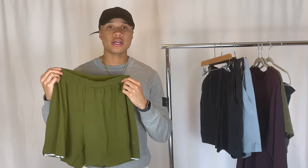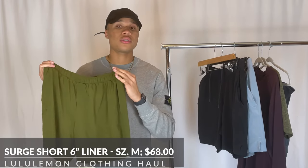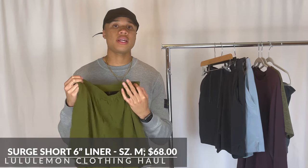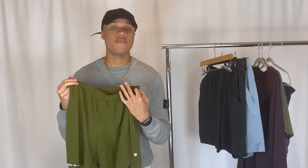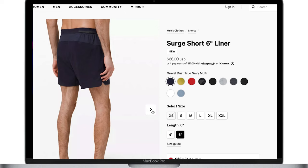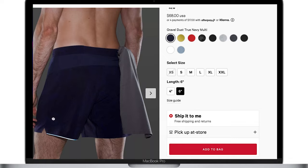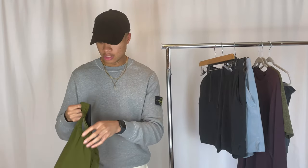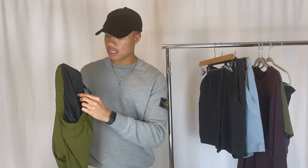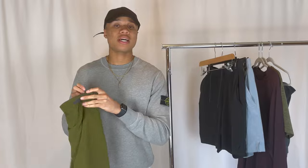The next piece is the Surge Short in the liner version in a six-inch cut. The six inch refers to the length of the shorts — typical lengths are 11, 9, 7, and 6 inch, and they also have a four-inch that's mainly for running. These are incredibly comfortable, and the liner provides some extra comfort. The liner is a mesh inseam that gives you that extra layered protection and sweat comfort when working out in the gym.